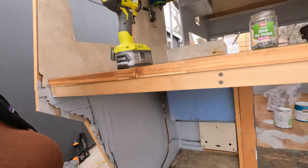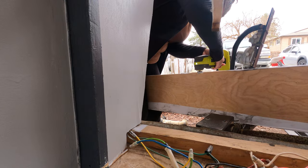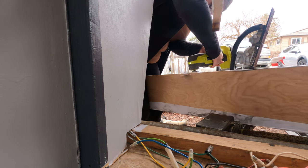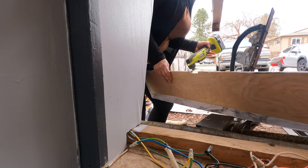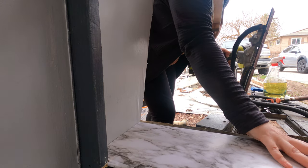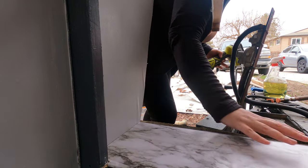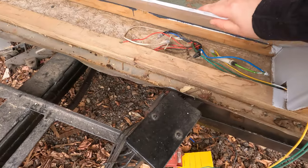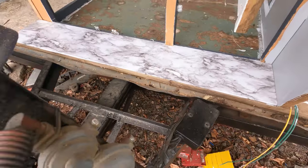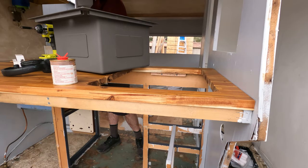I am trying to install this shelving with the contact paper. There is a bunch of cords in here so we do want to be able to access those — we're just going to put a couple screws in there so we can unscrew it and access those as needed. Sink is going in. It's going to be so cool.